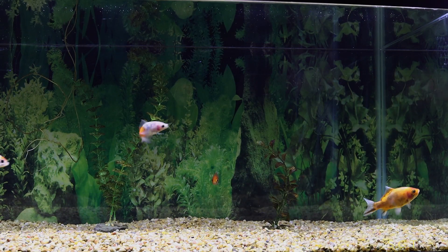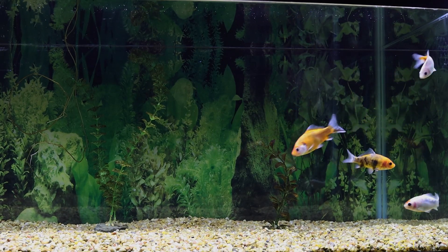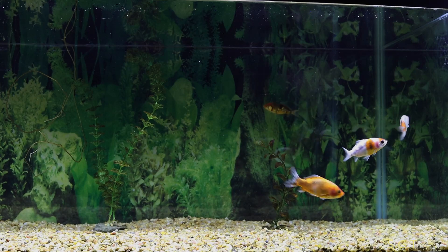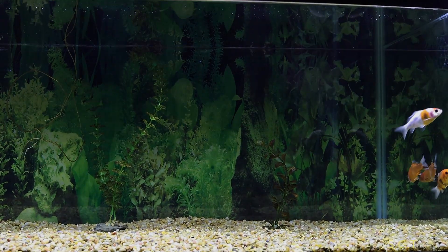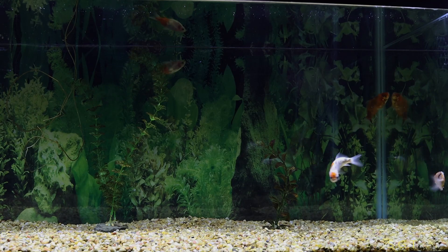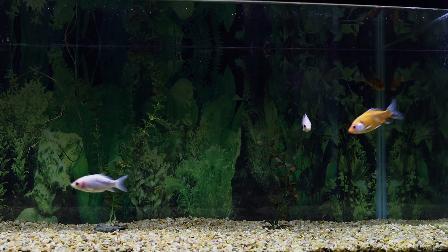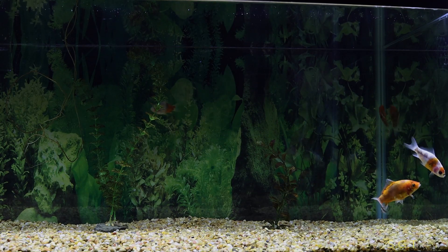That bulb is still brighter even though I'm lowering it — it's a way brighter bulb. But you can see, look at the oranges and the colors, they're kind of faded out.